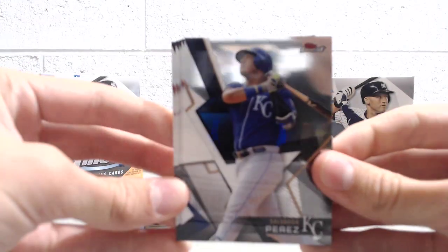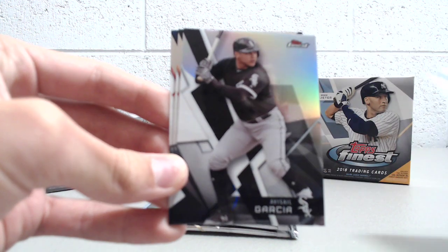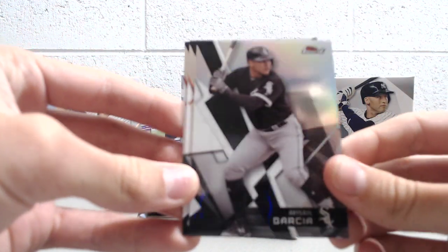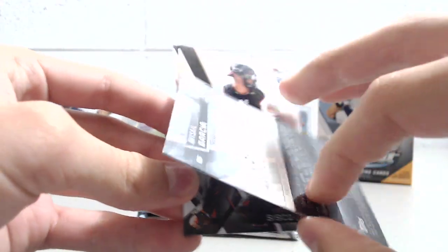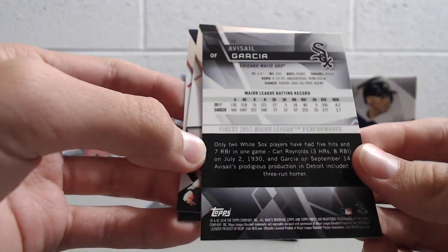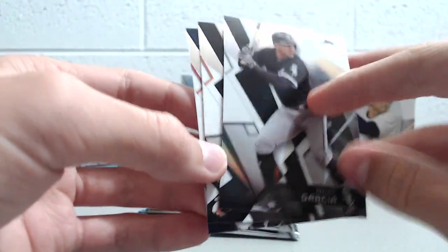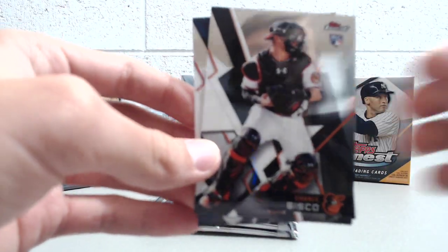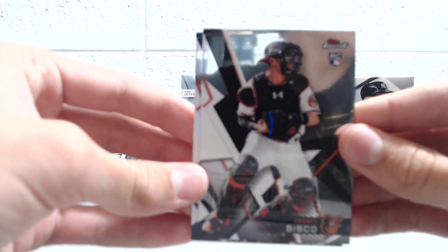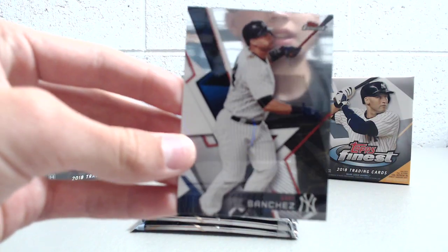Would love to pull an Otani rookie card out of this — those are pretty but not super easy to pull. We've got Salvador Perez, Wilson Contreras, and a refractor of Avisail Garcia. These look awesome too — a little shinier than the base card. It's pretty easy to distinguish what's a refractor and what's not, though it is nice when they put it on the back. Also Chance Sisco, another good rookie for the Baltimore Orioles, and Gary Sanchez.